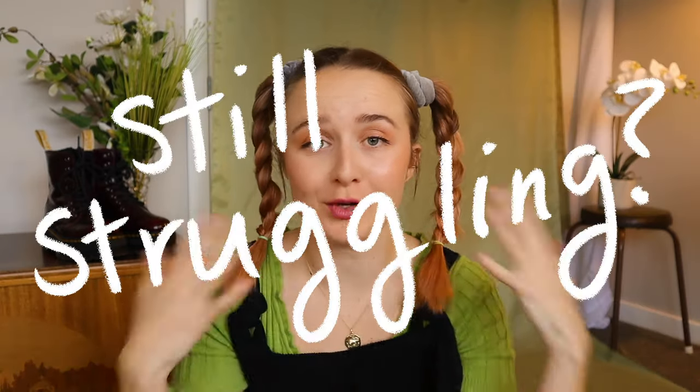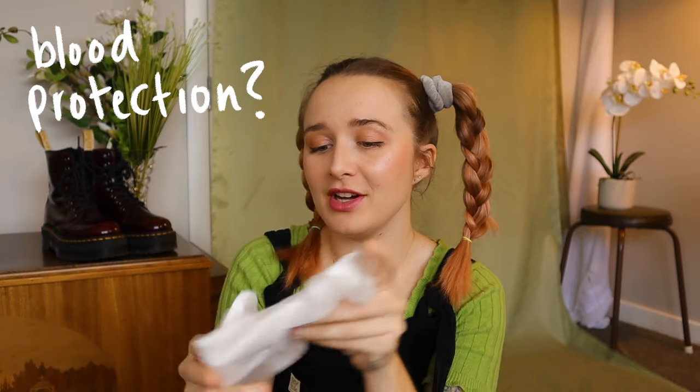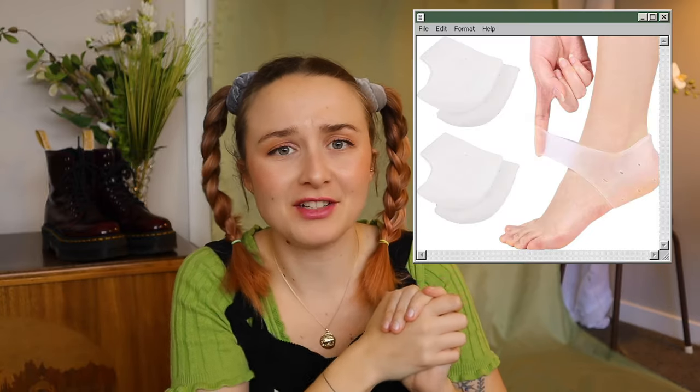If you're still struggling, here are some extra tips. If you're getting a really sore heel, try putting a sanitary pad at the back of your shoe — just pop it in for extra padding and it sticks in place. Obviously use a fresh one. You can also get proper heel pads from the supermarket. I've also seen heel gel inserts that go around the heel of your foot and stop blisters — apparently really effective.